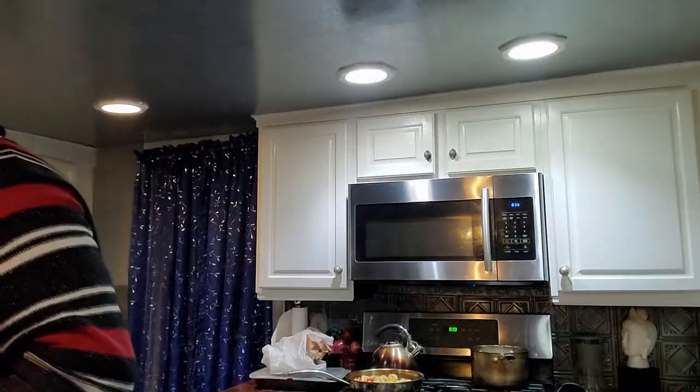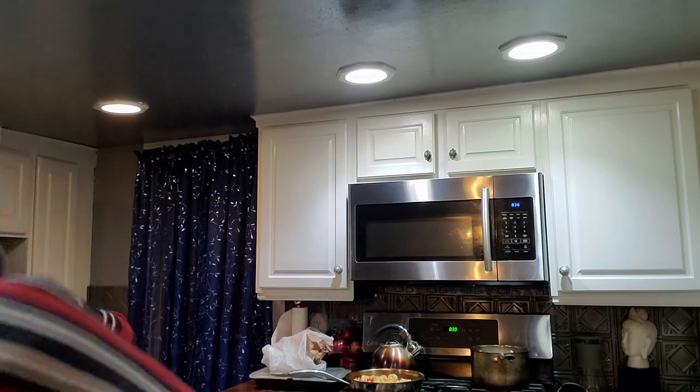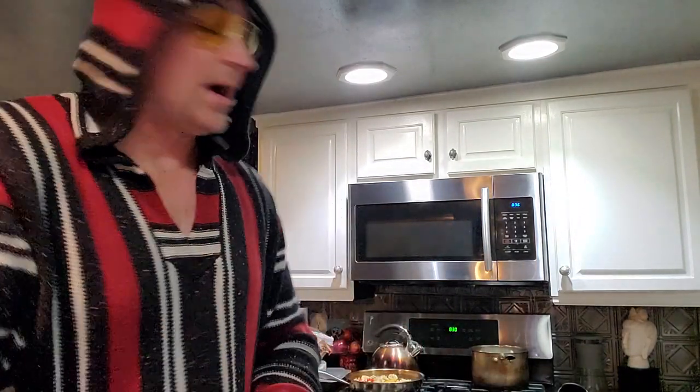I'm gonna go eat and get my grub on. Don't forget — a little bit of this, a little bit of that makes you a happy person. I'm gonna go be happy. I am Donnie B — until next video.